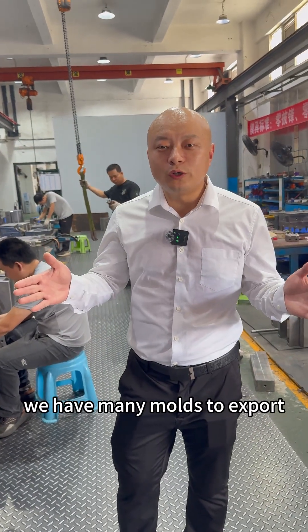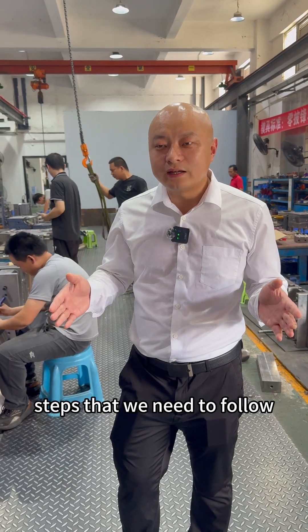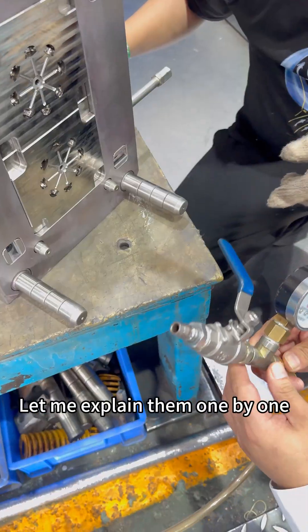Hello everyone, we have many molds to export. Before exporting, there are several essential inspection steps that we need to follow. Let me explain them one by one.